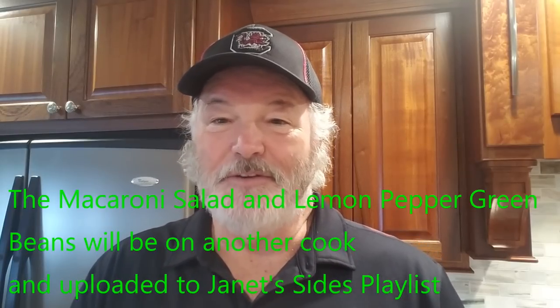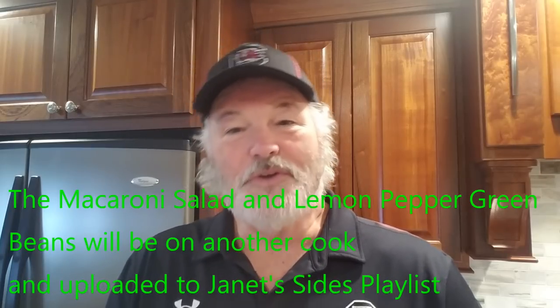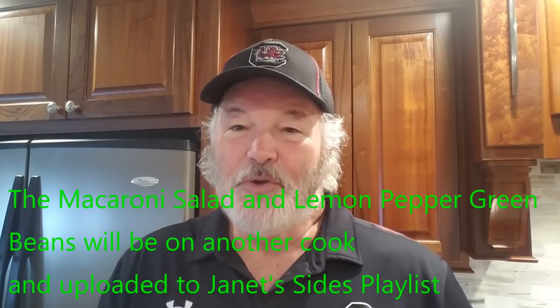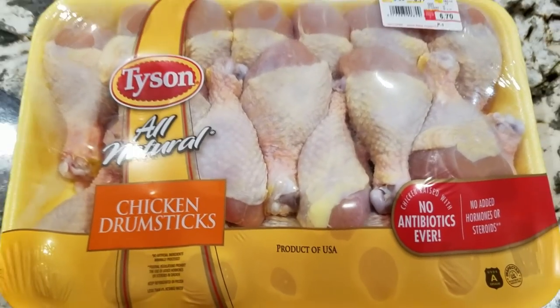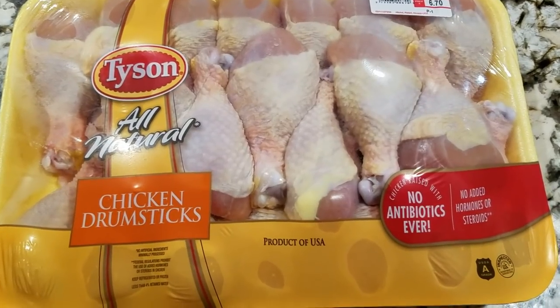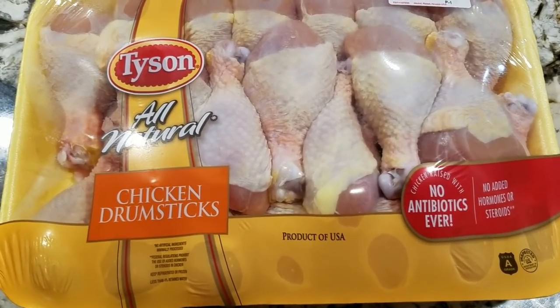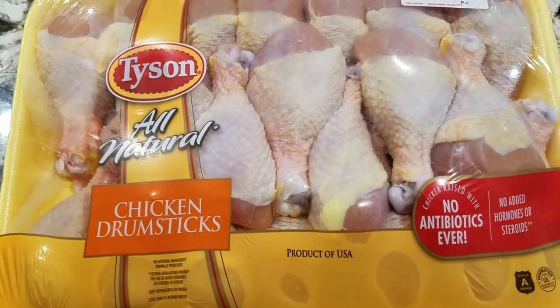Today, what we got for our cook is Janet's got a macaroni salad she's going to put together. And what I'm going to do is some lollipop chicken out on the grill. So here are my chicken drumsticks. What I'm going to do is take them out of the package, wash them off, get them ready, and then we'll start to prepare them for the grill.